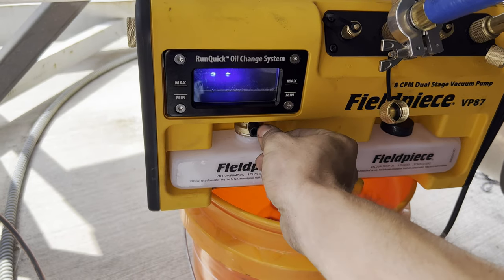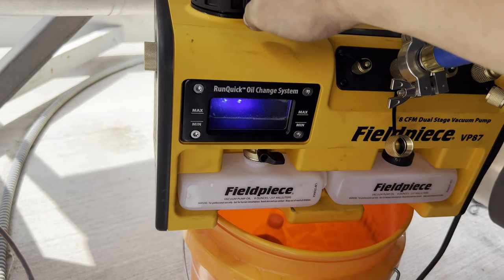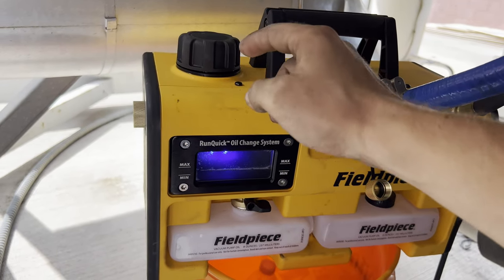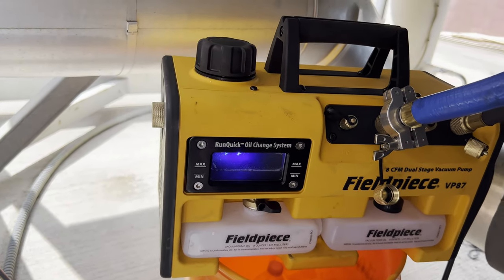Once all the oil is dumped, you're going to close this valve, take your new bottle, remove the black cap, and pour all the new oil in here. That way you've changed the oil without having to shut your pump down and lose your vacuum.